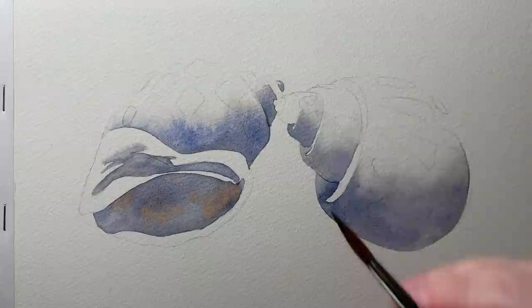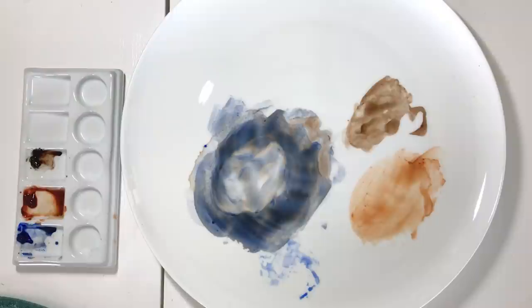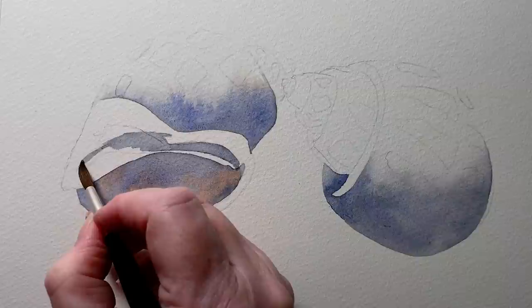I mixed Burnt Sienna and French Ultramarine together to make my gray for these paintings. When I picked the paint up where there was more blue, I got a cool blue-gray. If I picked it up where there was more Burnt Sienna, I got a warmer gray. You'll see that on the shell I paint in this video — I use the same mixture of gray but there's a whole lot of different variations in the color on the paper. I find that makes the painting more interesting to look at than if I had used a pre-mixed gray or tried to keep the gray the same color throughout.